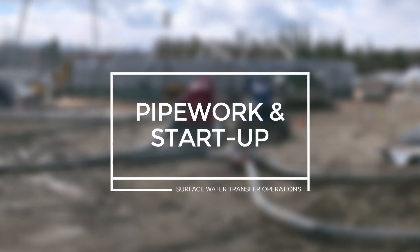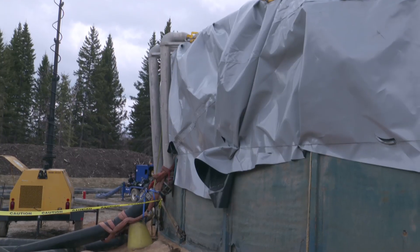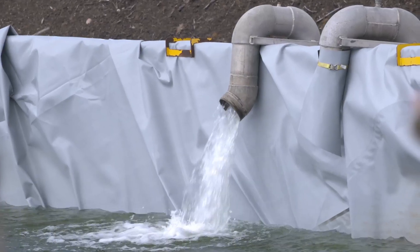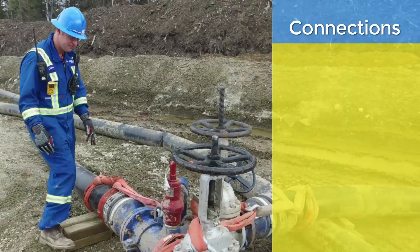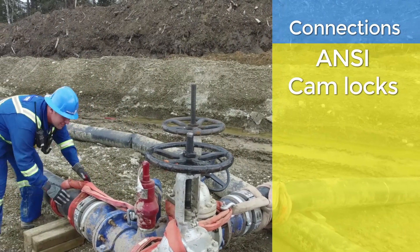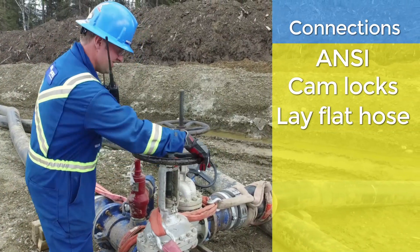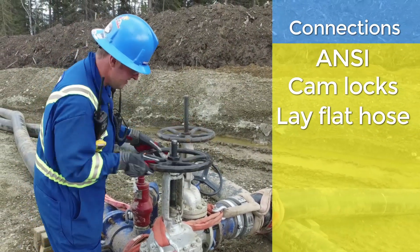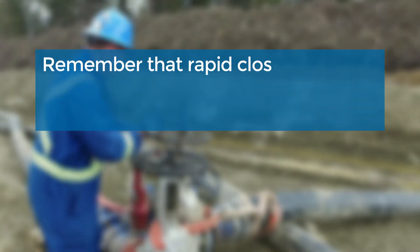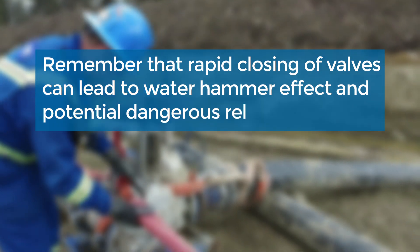Pipe work and start up: The connection of the hoses from the final stage of pipe is connected, which directs the fluid over the panels and into the C-ring. Several different types of connections could be in use — ANSI, CAM locks, and lay flat hose connections can all be utilized. It is important to know the connections and to inspect the valves for proper function and operation. Remember that rapid closing of valves can lead to water hammer effect and potential dangerous releases.